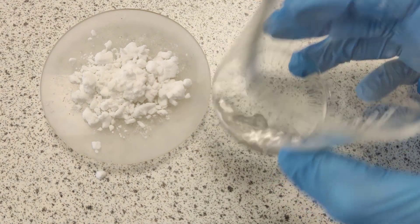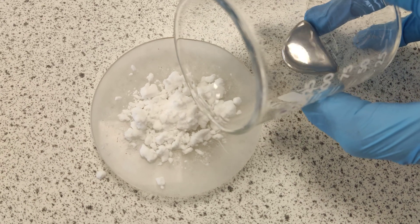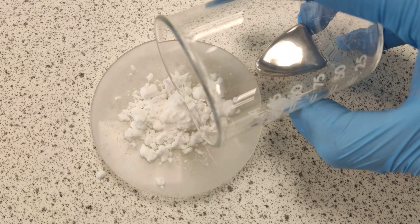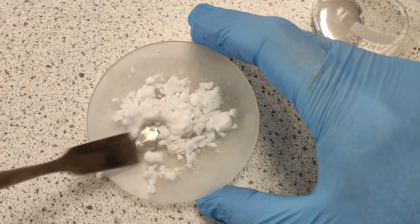I've got some liquid mercury here. You can see the liquid metal. Let's move this little watch glass into the center frame. I'm going to zoom in. I'm going to pour a little bit into my watch glass. You can see my mercury there — it's a liquid.